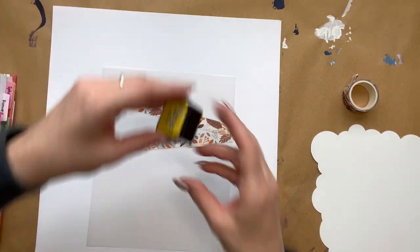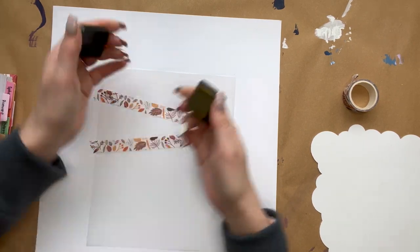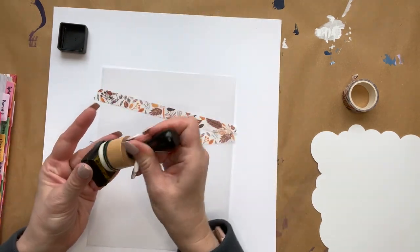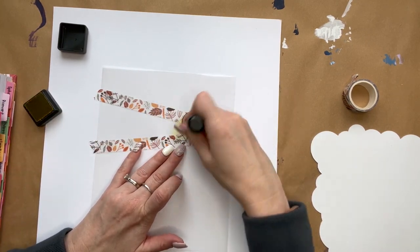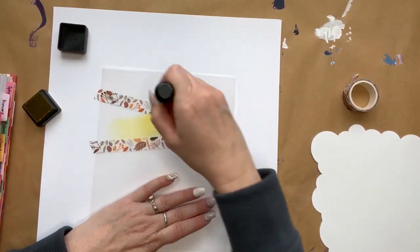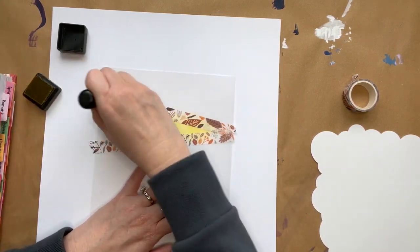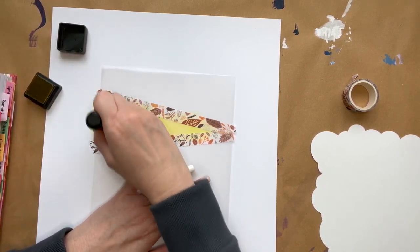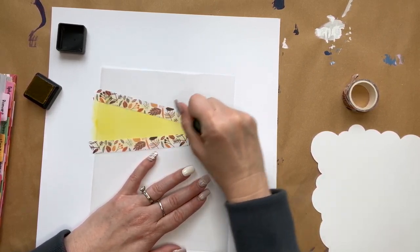After that, you can take the page off. We're going to take our yellow distress ink, our mini ink blending tool, and one of the foam pads, and we're going to just rub the mini distress ink inside that washi tape. Try as hard as you can not to get it outside the washi tape. If you do, I'll show you what to do because I did it here. We're just blending the yellow around until it's the brightness that we want it to be.